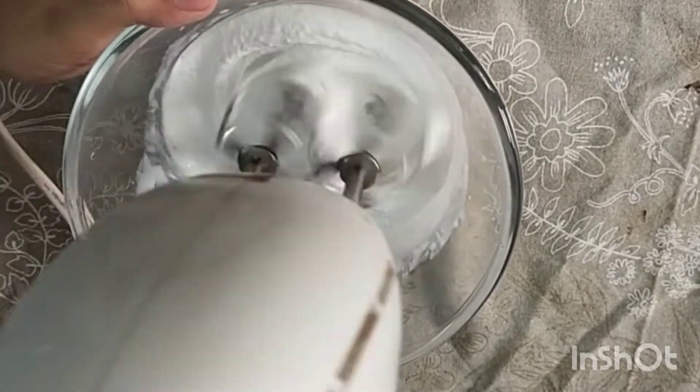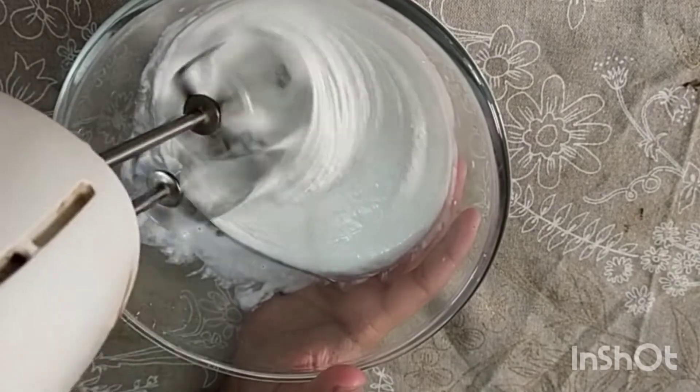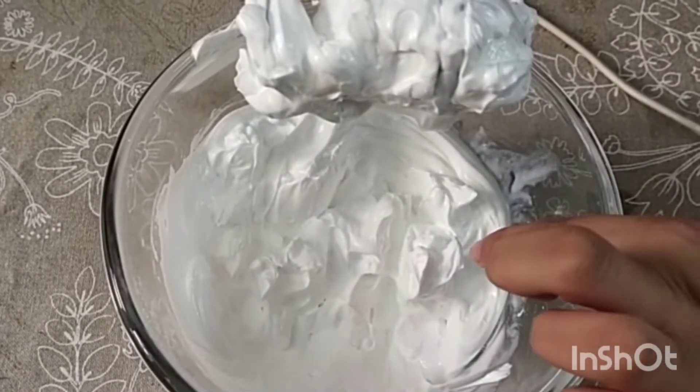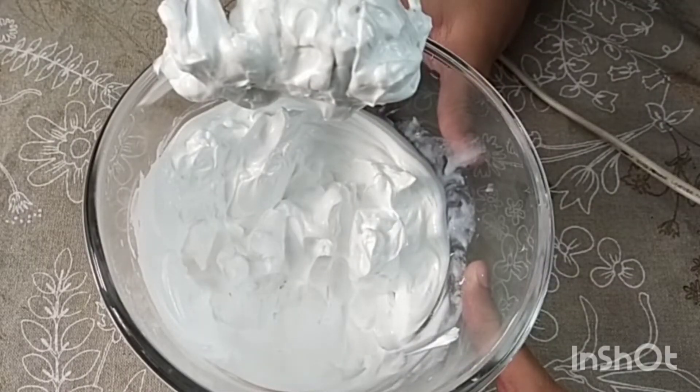First, we have whipped cream with pancake cream. This is a 4 minutes beat. Whipping cream is ready. It has stiff peaks. Now, let's put it in the fridge.